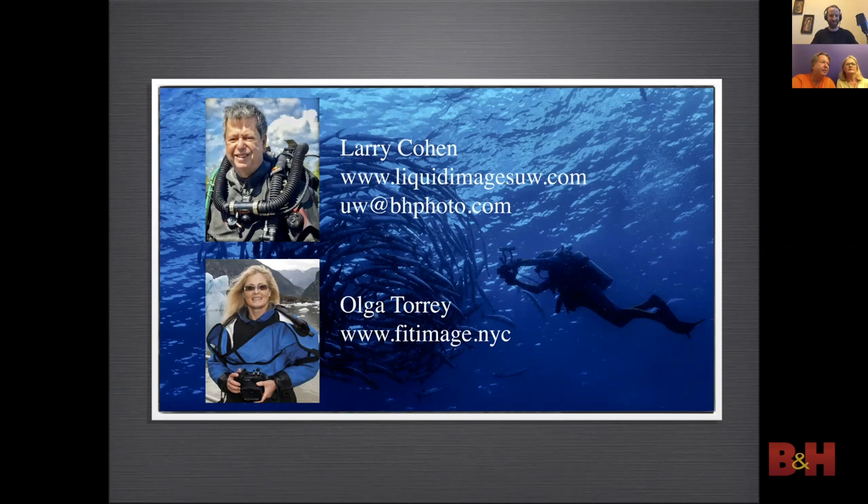Thank you guys for a wonderful, interesting presentation. It was like being in a trance at points.